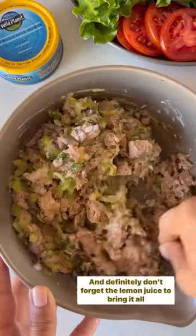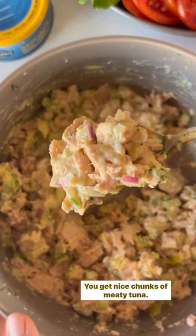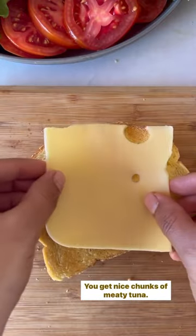And definitely don't forget the lemon juice to bring it all together. What I also love about this tuna is its texture — you get nice chunks of meaty tuna.